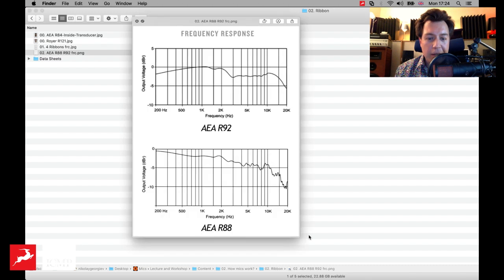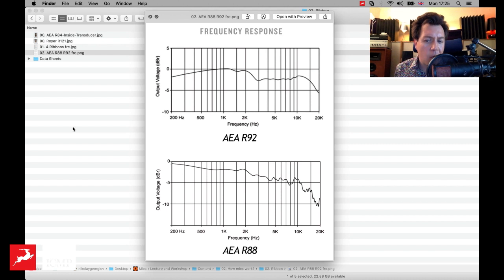Going back to this thing about ribbons being quite dark — here are two models from AEA and you can see that we're losing quite a bit of mid and high frequencies with this model. With this other one, we're boosting lots of the low end and cutting lots of the top end. There's about 10 dB of difference between 20 Hz and 200 Hz — so actually at 20 Hz it probably goes like 20 dB. There's a massive difference, and this mic will most certainly sound very dark, which kind of matches what a lot of people expect from a microphone like that.